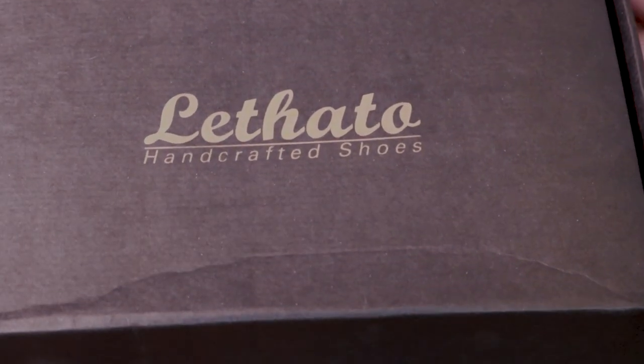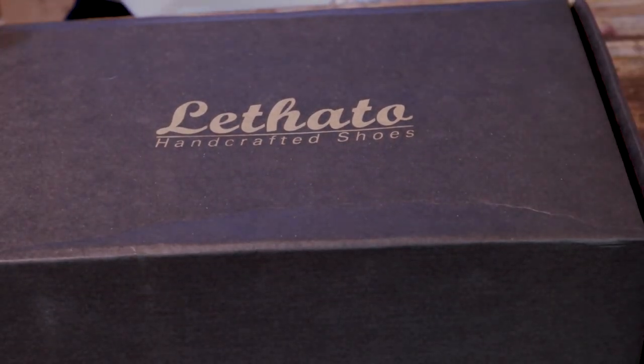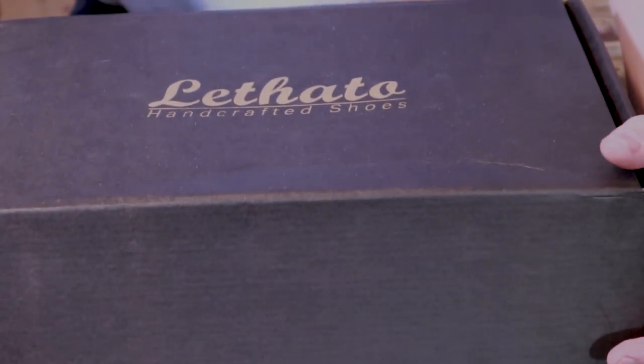I've got a new emerging brand to introduce to you today: Lathato. They are made in New Delhi, India, but they are using Italian leather and Argentinian leather for the soles.